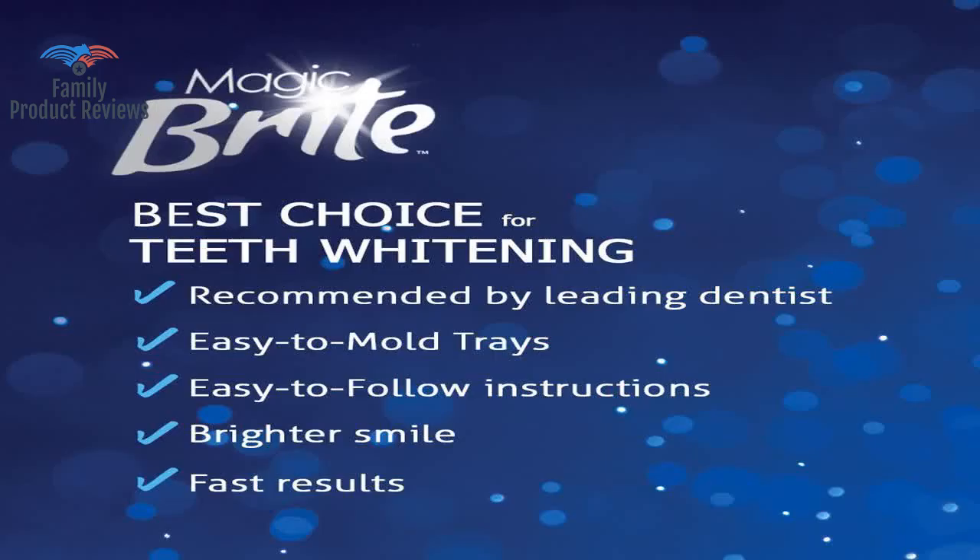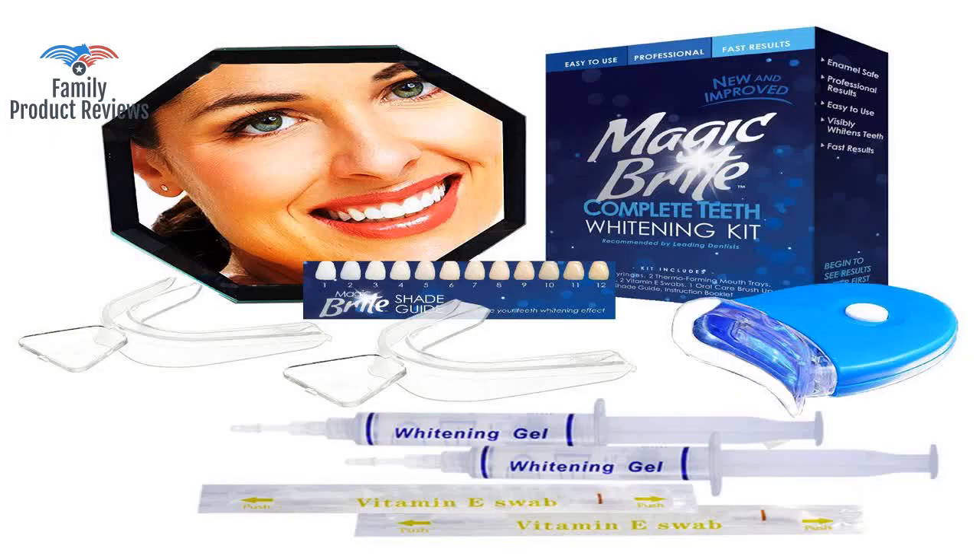Worked from the get-go. The teeth molds were a little hard to fit, but her smile has never looked better.